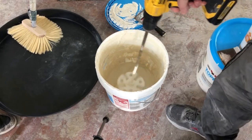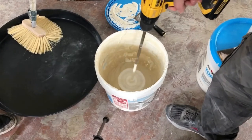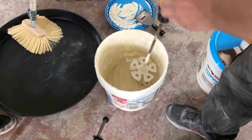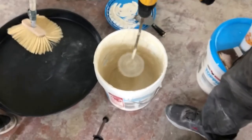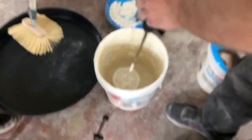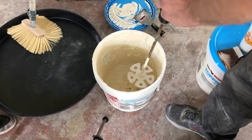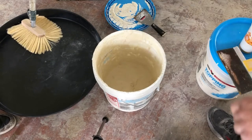You start out slow mixing this in. You can increase the speed after it gets going — do not splatter anything. Get it good and mixed. I've kind of mixed that already before, so to save time we'll just go with that.